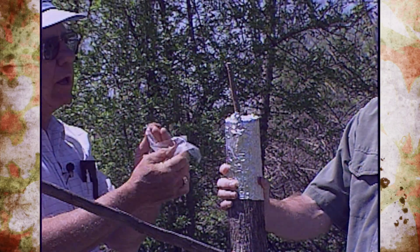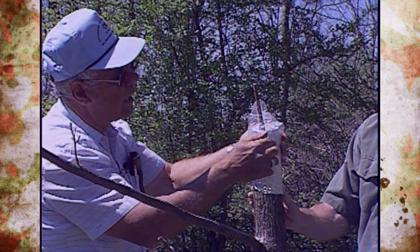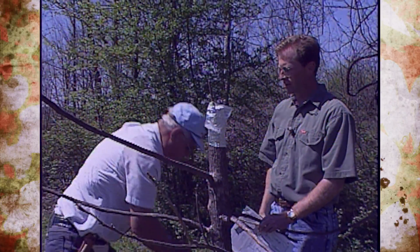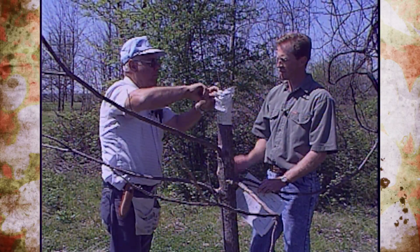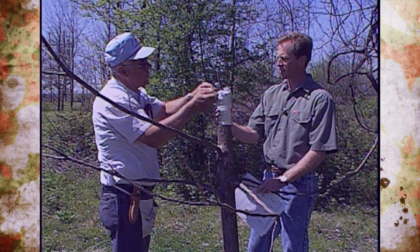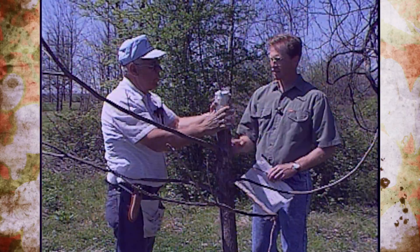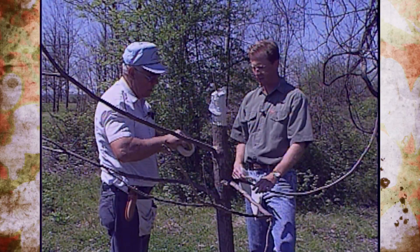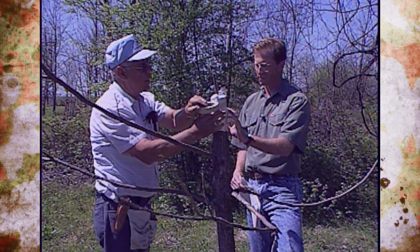How long before this scion starts to take? About three weeks — the buds will start. If this had been taken from a two-year-old graft it would probably take a little longer. Then we put either masking tape or string, just for a little better protection — it keeps the baggie or wrapper on there.